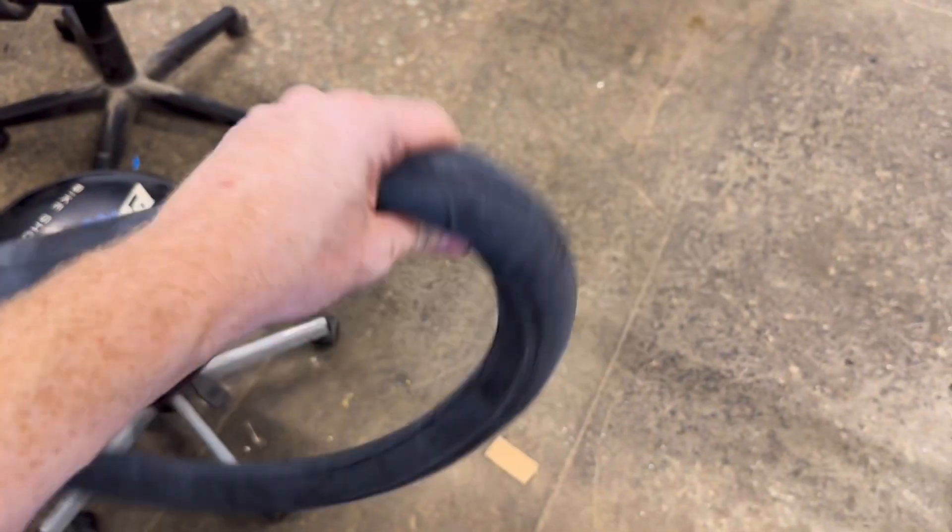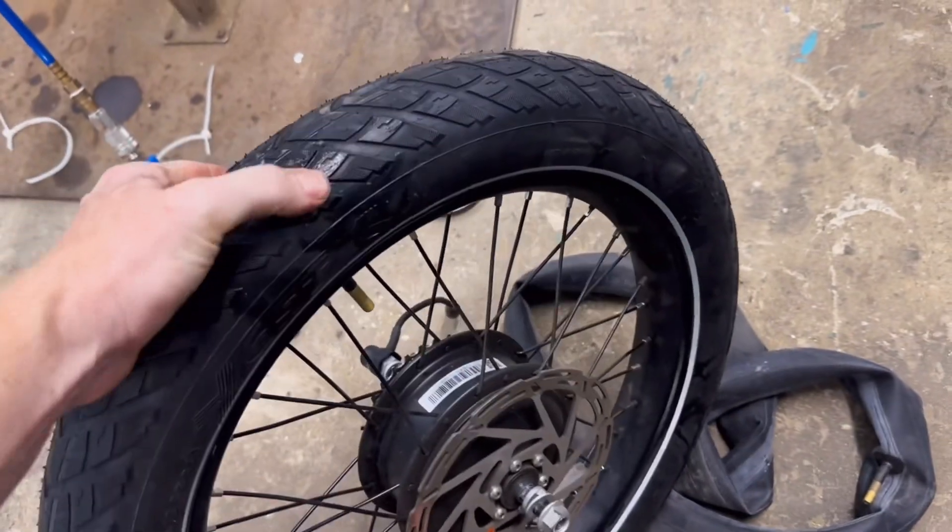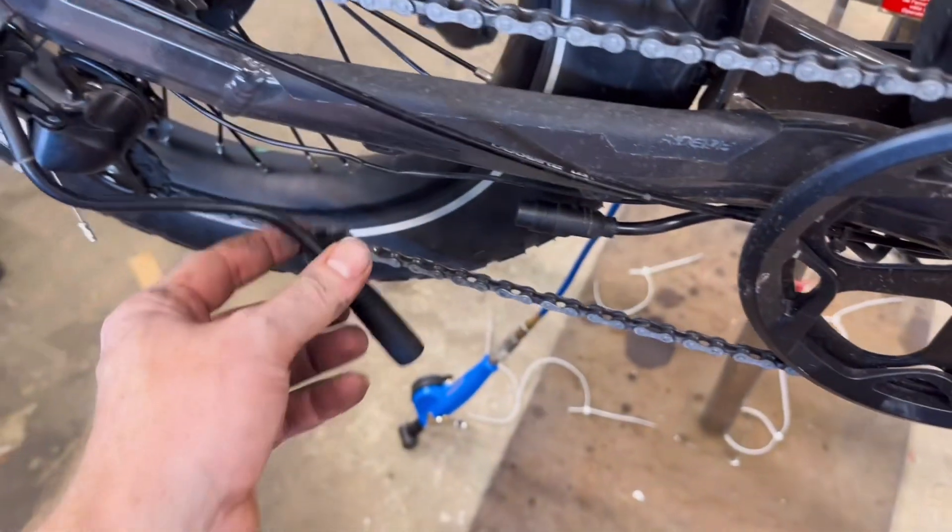You can kind of see this one has arrows facing forward. It's always going to be notated on the side of the tire which direction is forward. Now that we've got this all inflated and aired up, put it back on, make sure the disc brake isn't rubbing, re-plug the cable back in, and we'll move on to the front.